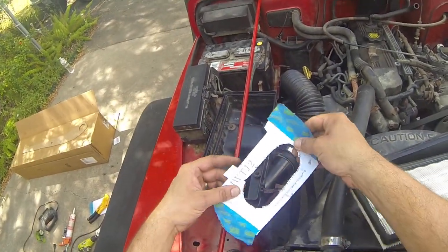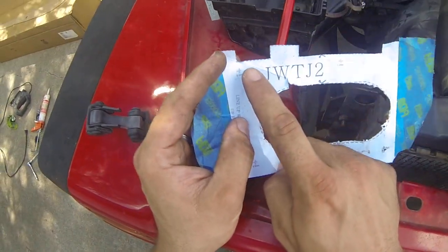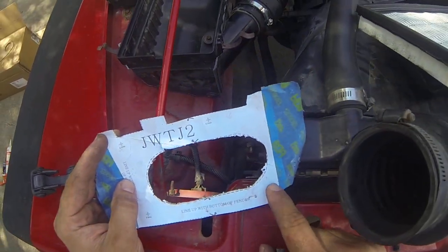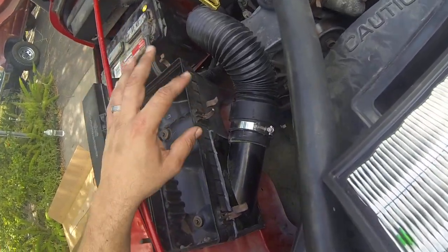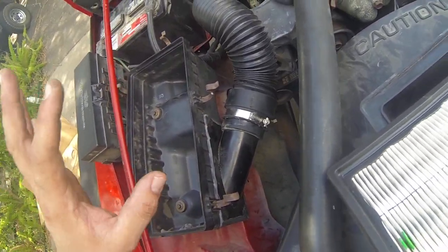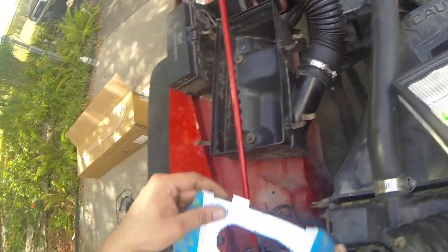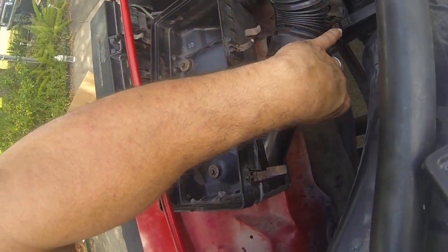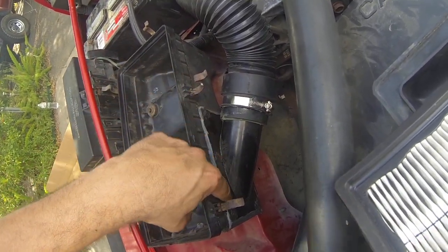One thing — the template did show where to put the holes for the plate, but it did not line up. So the big lesson here: dry fit everything before you start cutting and drilling. Since the template holes weren't lining up, I just did them one by one — put the plate against it, marked the holes, drilled them, riveted, then sealed everything with silicone.